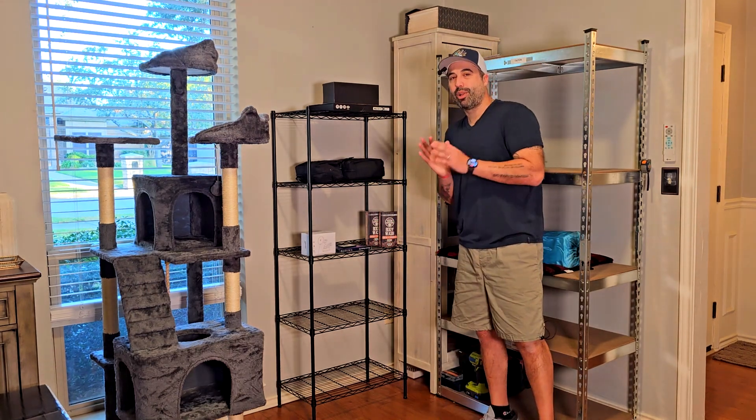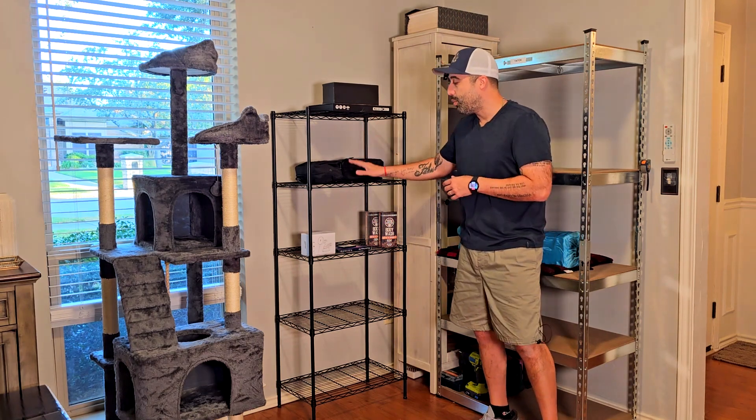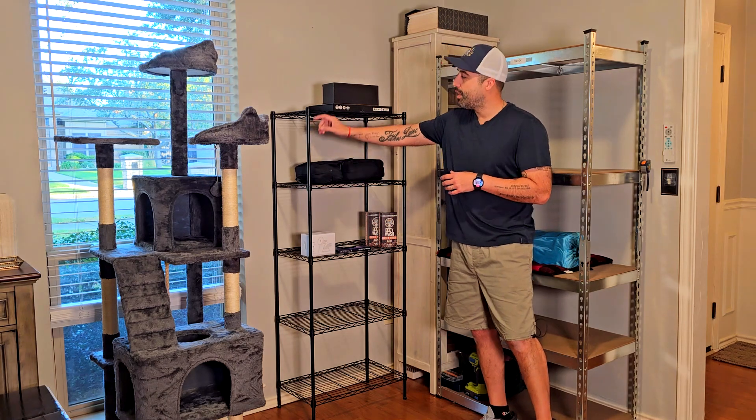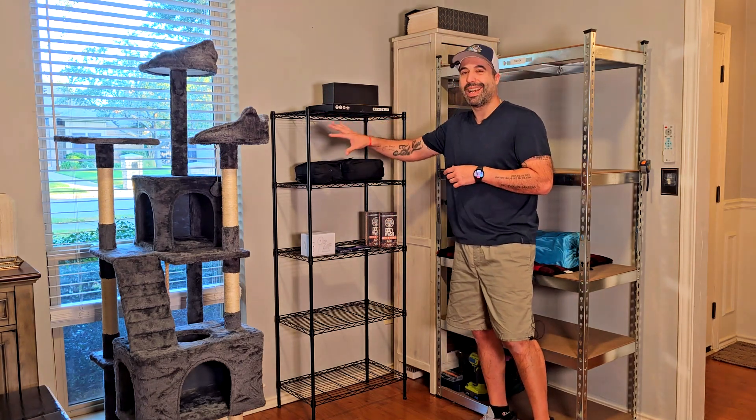Let's take a brief closer look so you can see a little bit more of this one. The shelving units are metal, as well as the legs, but the brackets are made of a really nice and hard plastic.